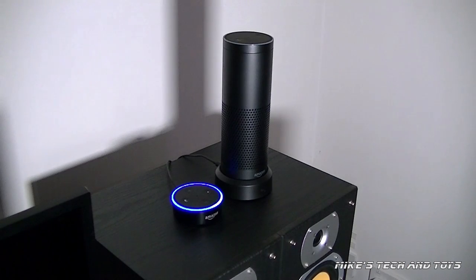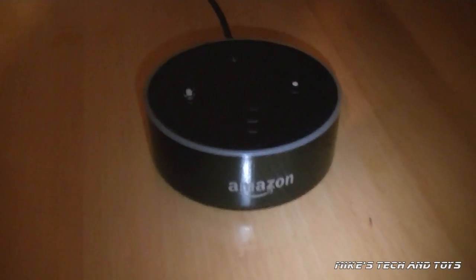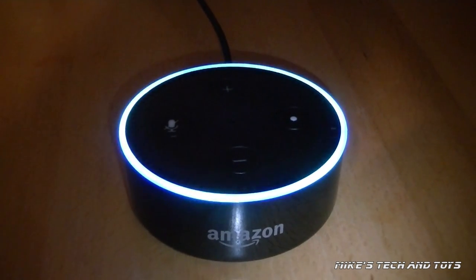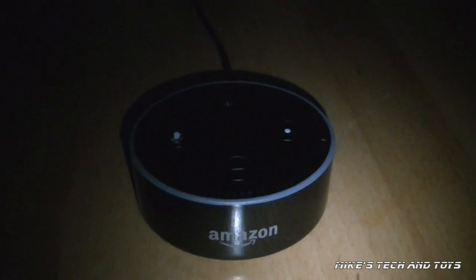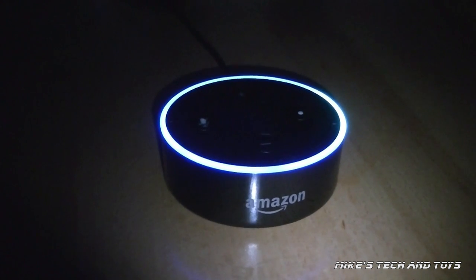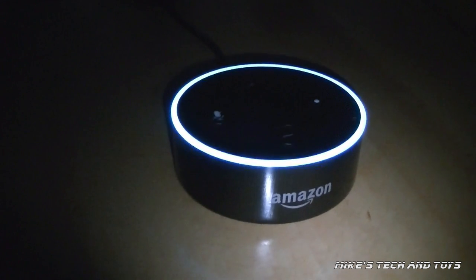Echo, can you dance? Echo: I can't do that, I can answer questions and play music. Alexa, can you dance? That's not one of the things I can do. This is brilliant! Okay. I'm tired. Echo, turn off bedroom light. Okay. Echo, good night. Good night. Sleep well.